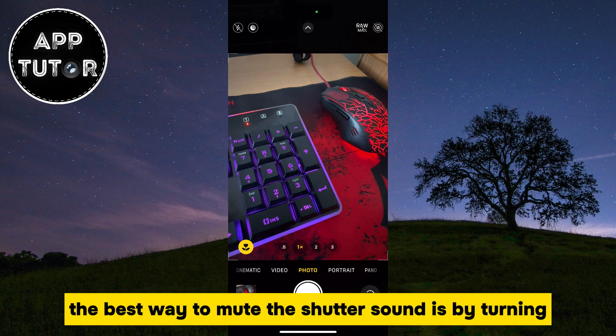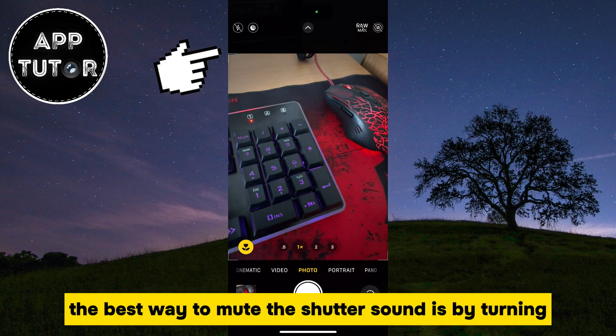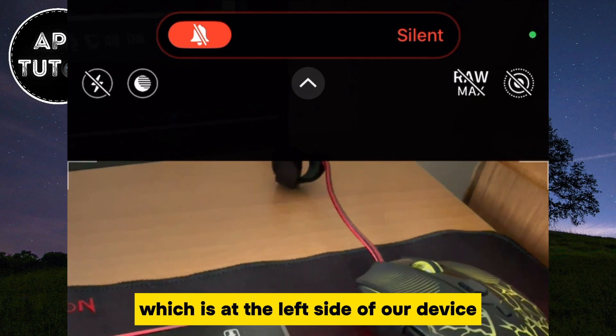Instead of that, the best way to mute the shutter sound is by turning the ring or silent switch, which is at the left side of our device.